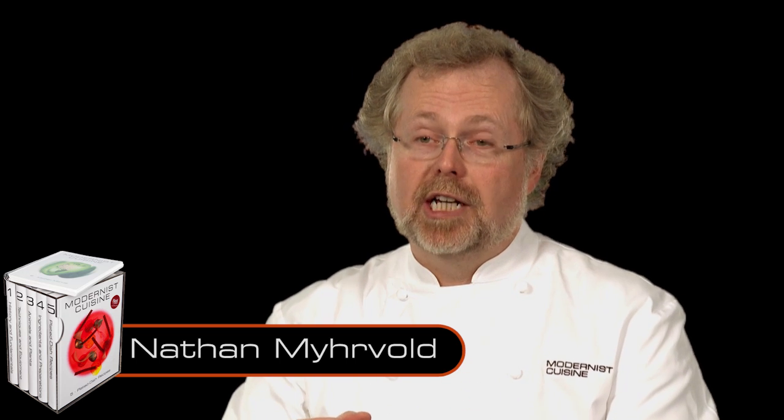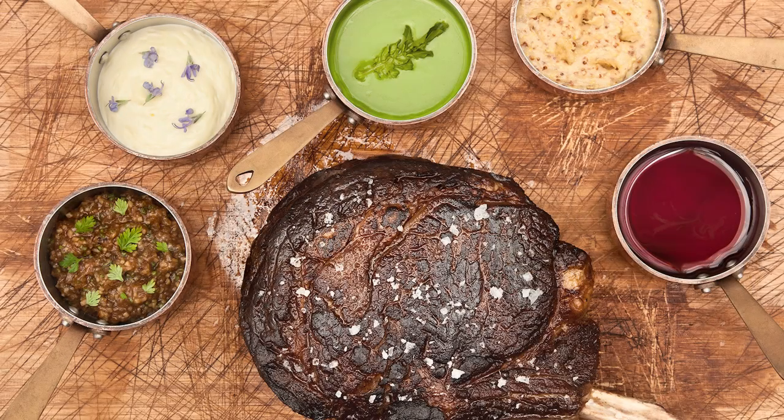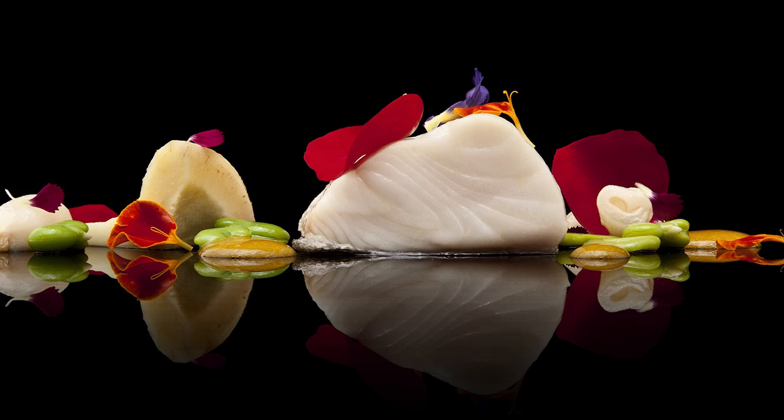We believe any dish can be made at exquisite levels of quality if you really care about it. Modernist cuisine is both about modern style food, but also very traditional style food that can be made better or more conveniently in a new way.